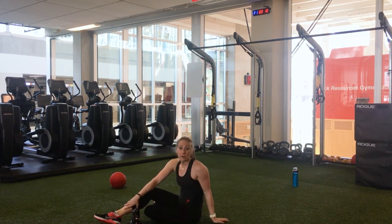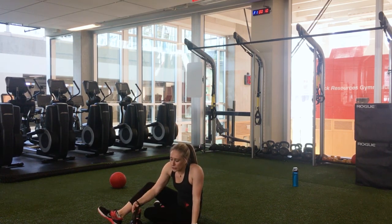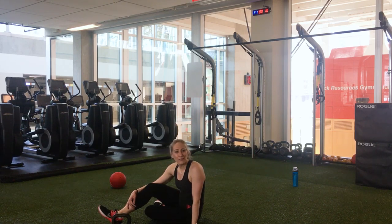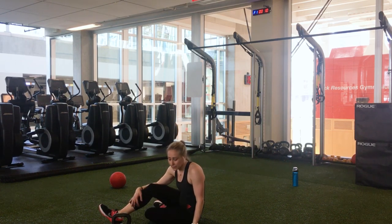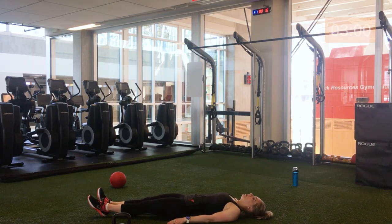Give yourself a high five — you did it! Now let's finish off with a little bit of a cool down and then you're free to go and enjoy the rest of your day. Coming on our backs, please. Let it all go.